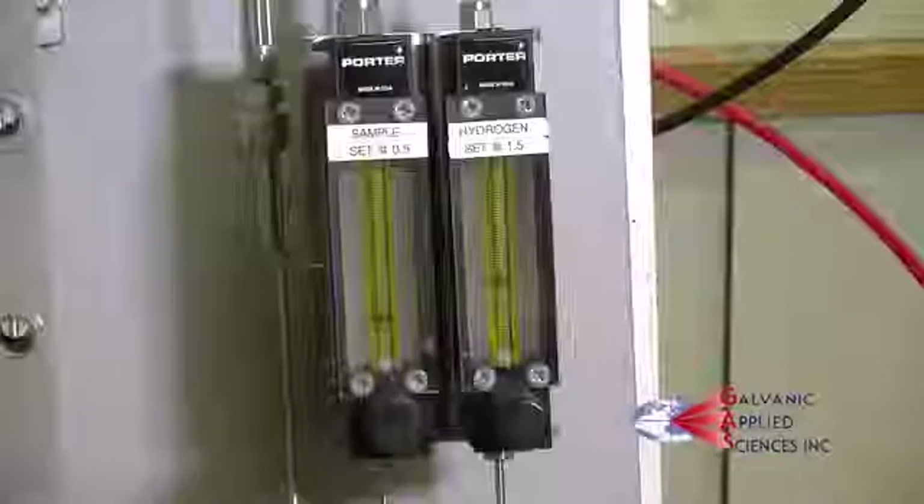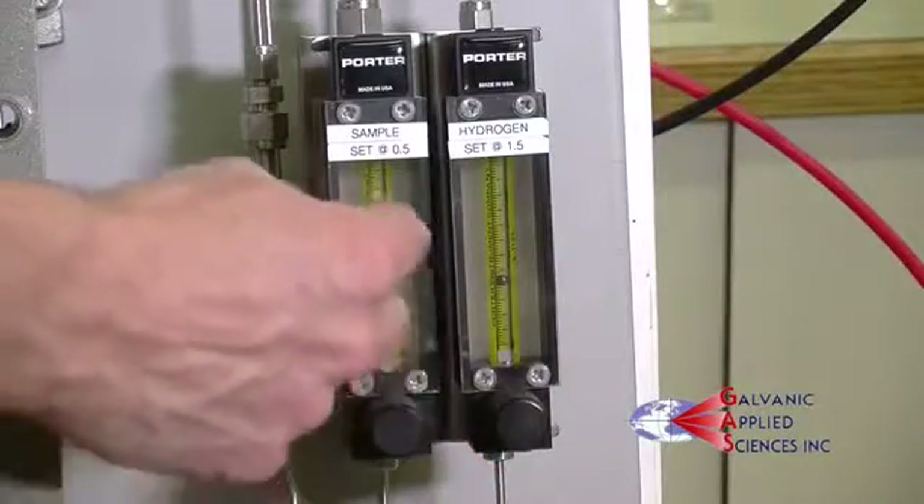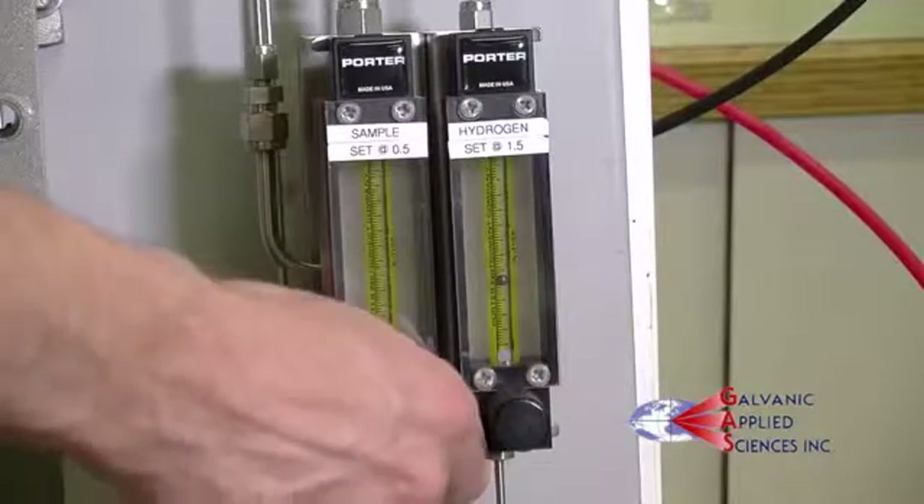For total sulfur units, sample flows must be turned off first, followed by hydrogen.